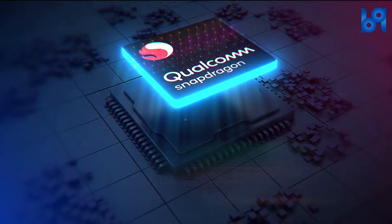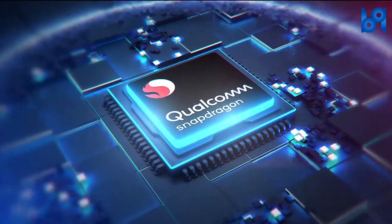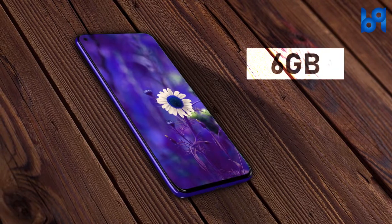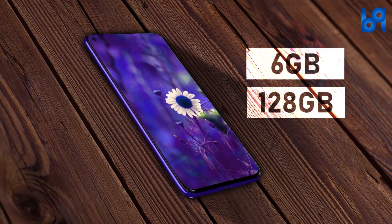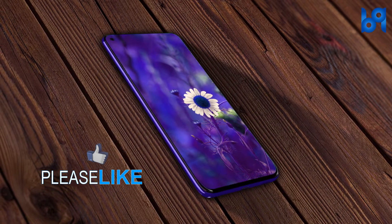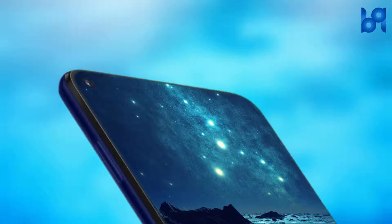The M40 is powered by a 2.0 GHz octa-core Qualcomm Snapdragon 675 processor with 6 GB of RAM and 128 GB of internal storage, which can be expanded using a microSD card up to 512 GB. It's a dual-SIM smartphone and comes with a hybrid slot.